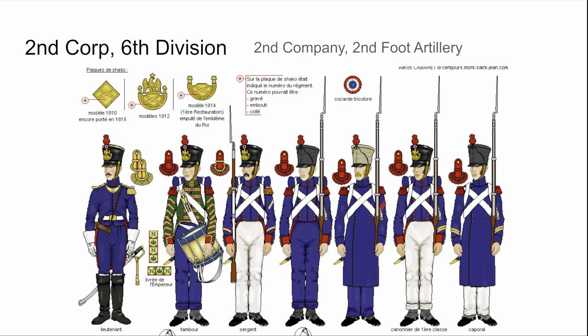As you can see, their main features are fully blue tunics, sometimes blue pants. They also have red epaulets, pompons, and cuffs. Their collars are mainly blue with red piping, and all the straps are white.